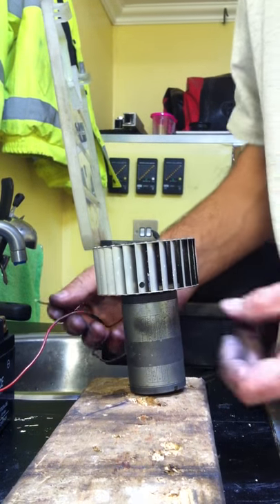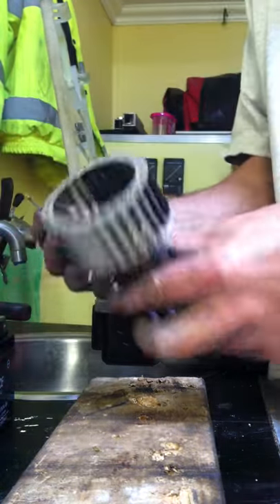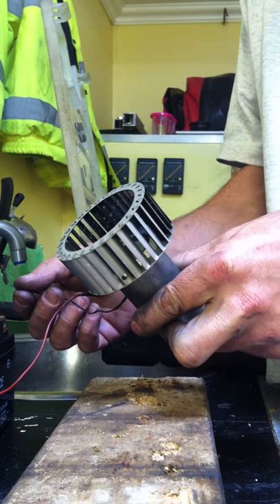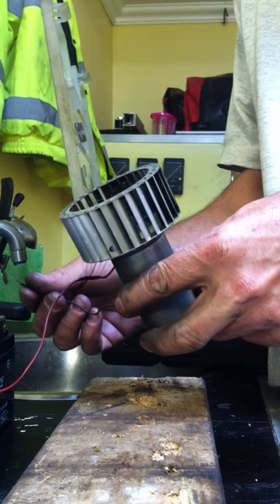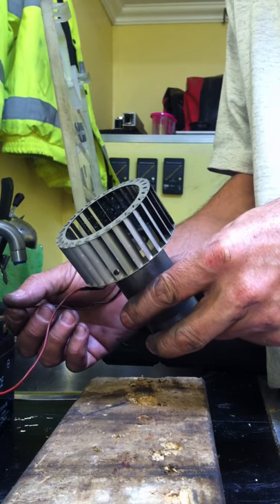Okay then guys and girls, I've just replaced the carbon brushes in the Propex electric motor and I'm just going to show you it working. It is very fiddly I have to say, but I'm used to it now — it is doable. Once you've done it once, you've done it; it won't be a problem.